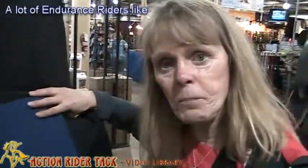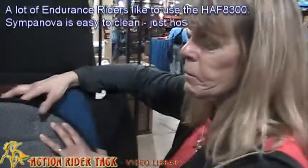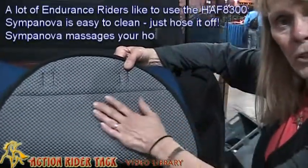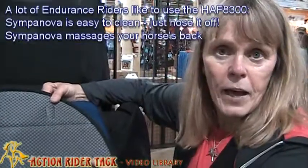A lot of endurance riders use this pad because of the Simpa Nova. It's very easy to keep clean — you can just hose this pad off. The Simpa Nova also has some grip features, and it will massage your horse's back while you're riding.